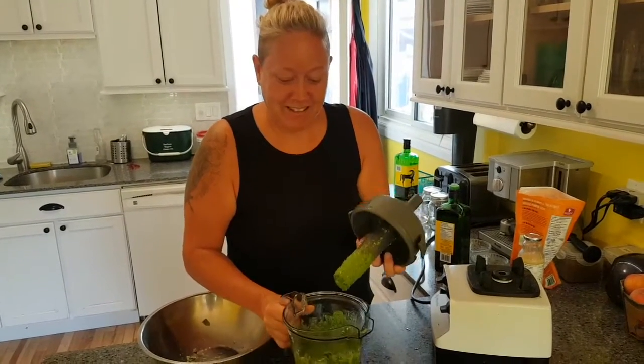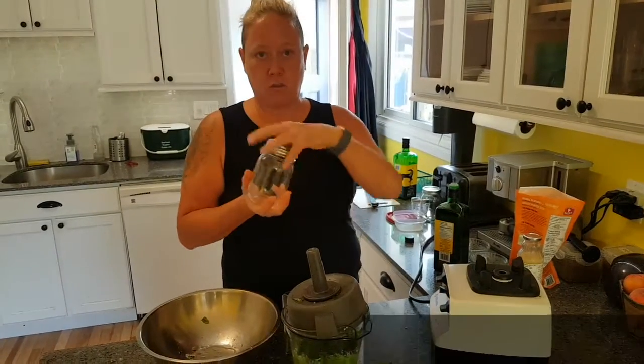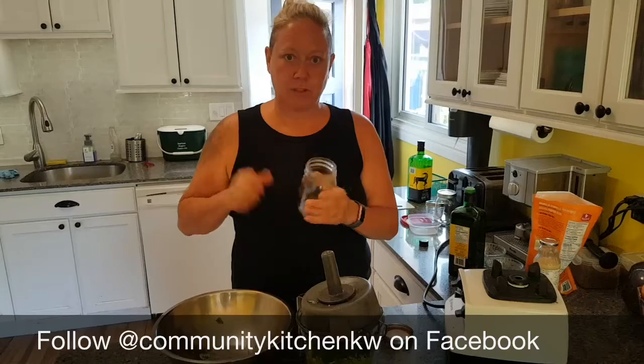If you want to store it, you can put it in jars. Don't fill it all the way if you're going to freeze it. If you're going to use it in the next couple days, put a little oil on top and that'll help preserve the color as well. And that's pesto!